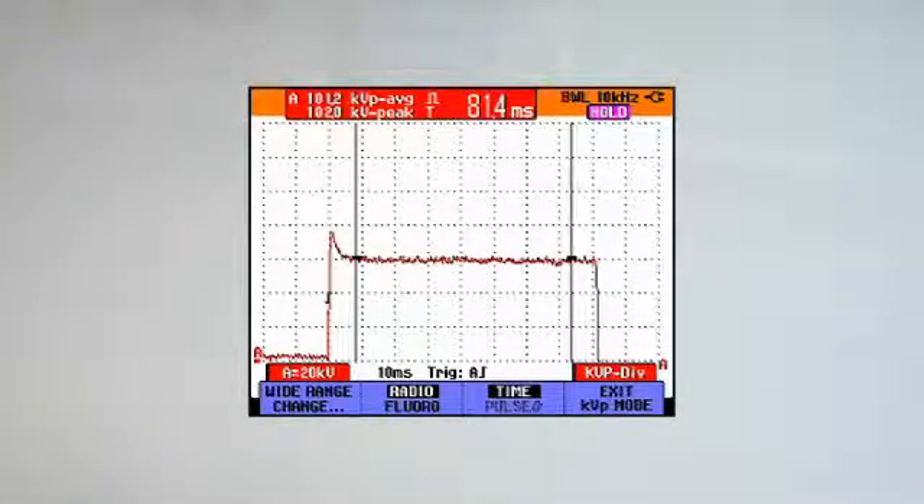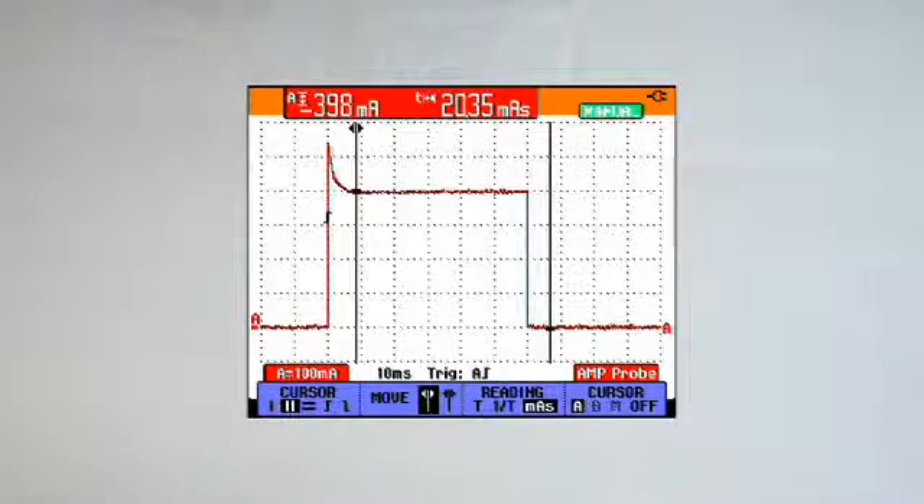It can display KV waveforms and digital readout of KV peak and KVP average simultaneously. The scope meter can also measure and display MAS values digitally, along with the current trace.